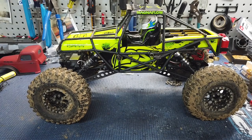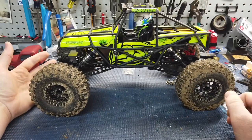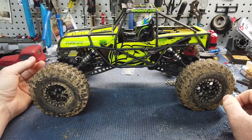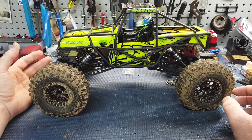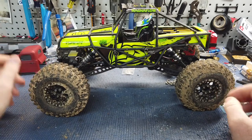The looks — you know, depends what you like. To me, I'm not a huge fan of the body. But sometimes I catch myself like, you know what, that looks alright. So looks is whatever.